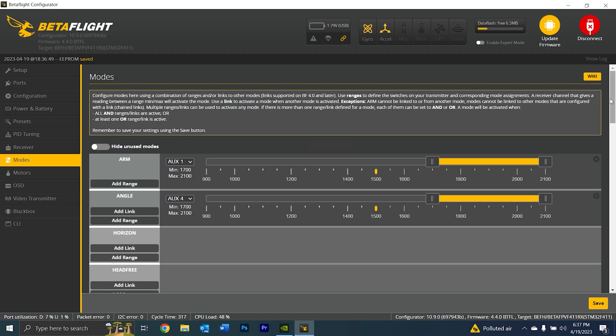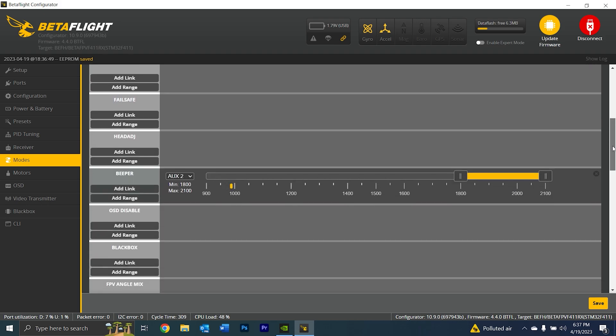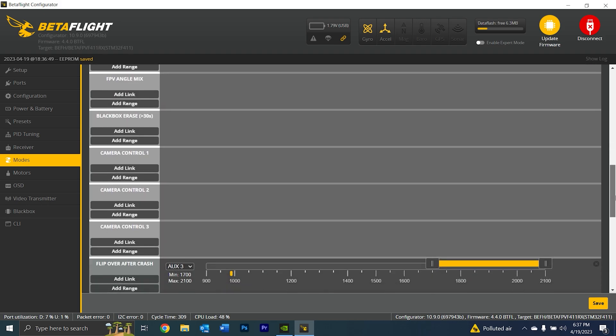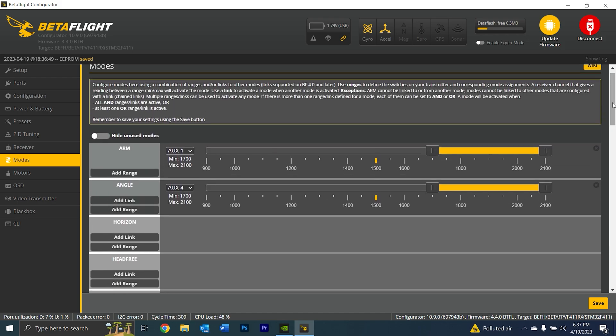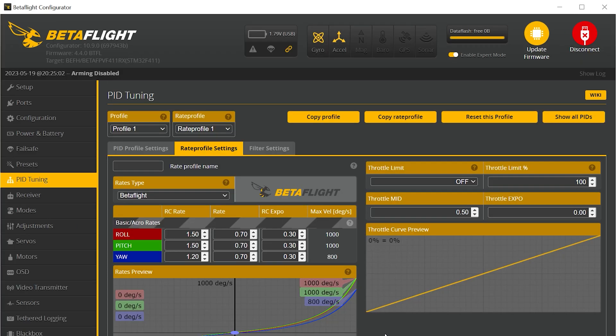Here's how I have my modes set up: ARM on AUX1, beeper on AUX2, flip over after crash on AUX3, and angle on AUX4. The rates shown here are what I use for pretty much every single FPV quad I own. Since this is a bind-and-fly, everything else should be okay in Betaflight.